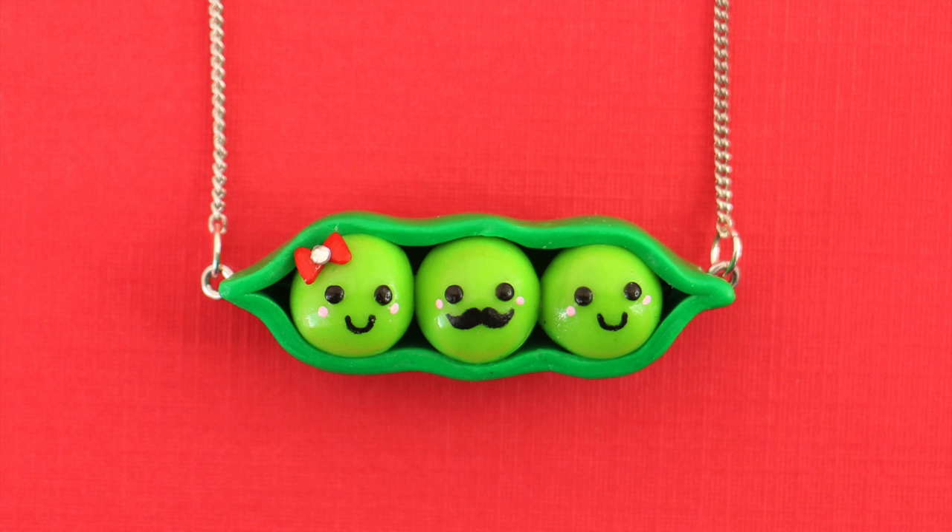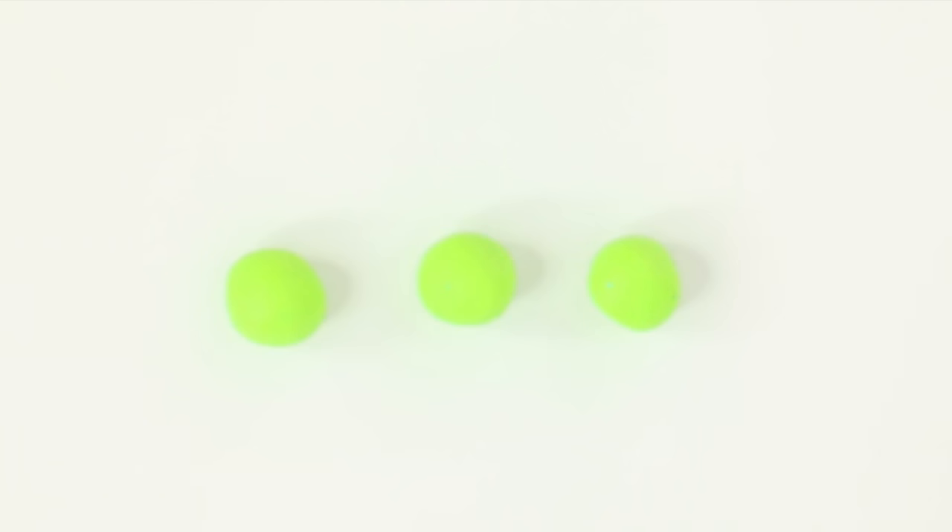Hey guys, it's Nim and today I'm going to be showing you how I made this peas in a pod necklace. I was supposed to upload this video on Tuesday, but I'm really behind on editing these days, so I'm really sorry.